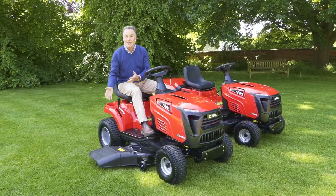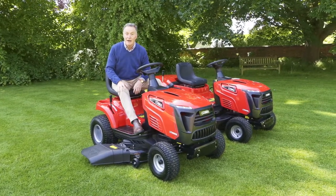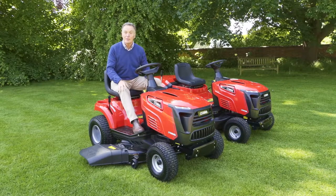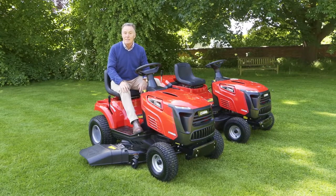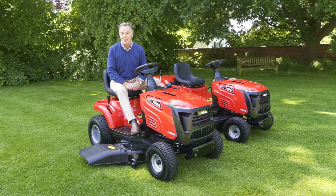There you can see the side discharge makes an amazing job of cutting the grass, and of course you can cut grass of all different heights with it. So that's a quick look at two of the new ride-on mowers in the Cobra range. For more details, go to the website at cobragarden.co.uk.